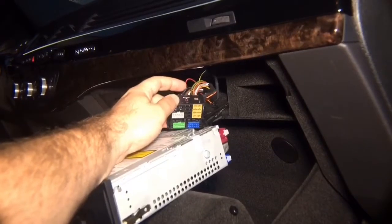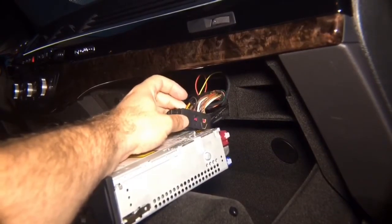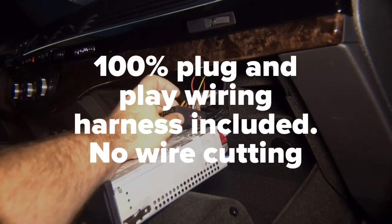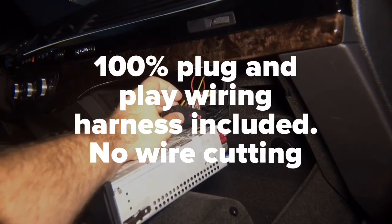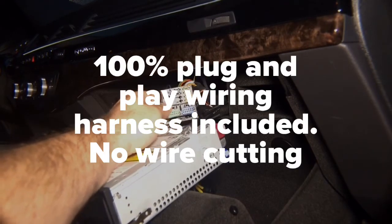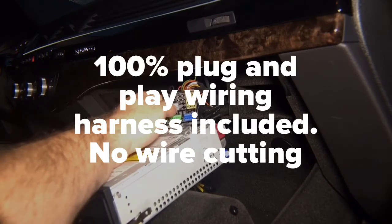As you can see on top, you have red with yellow stripe and brown. Red with yellow stripe is your power and brown next to it is your ground. This is where the power for the unit will come from. Then on this gray connector, you see the release on top.